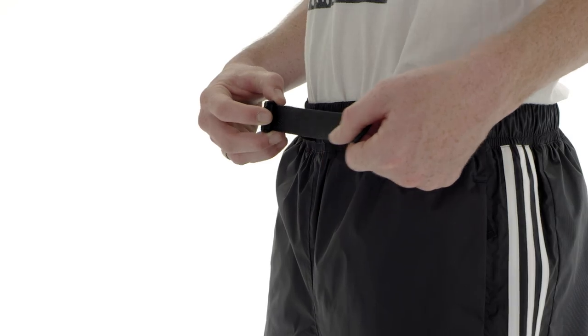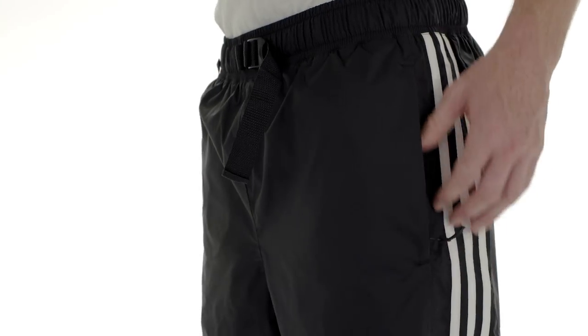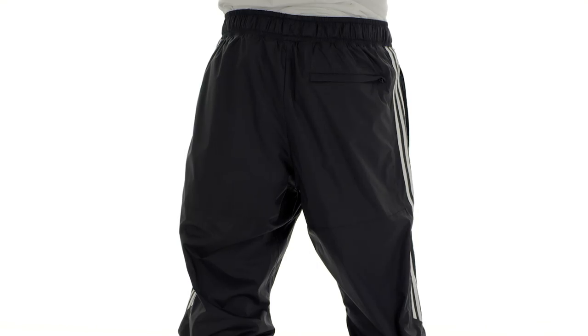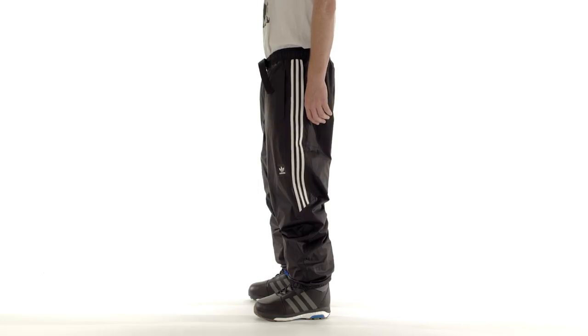An elastic waist with an adjustable webbing belt to help keep your pants up. Front zip pocket, back zip pocket, and a key clip in the right front pocket. Double layer reinforced seat with elastic cuffs. With applied 3 stripes on side seams.